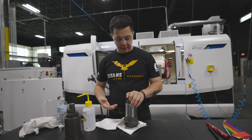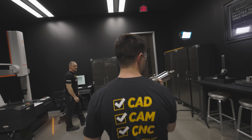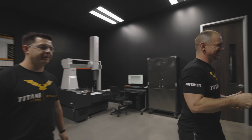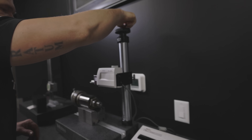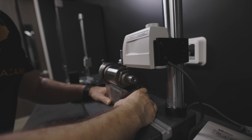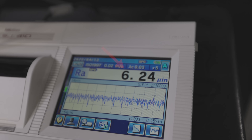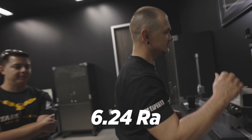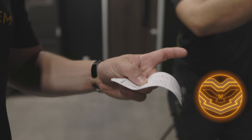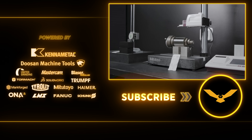Just pulled the part out of the machine — let's take it to inspection and see if we actually got under a 10. We got a 6.24, well below a 10. I knew the S41 could do it — super proud of the machine.